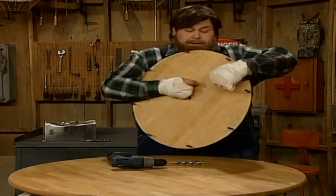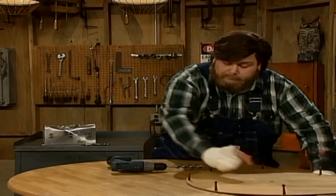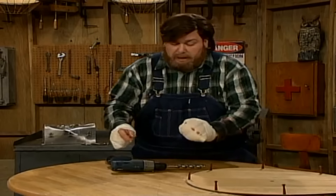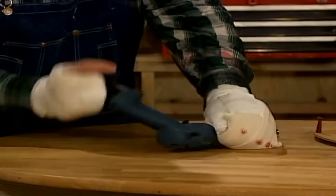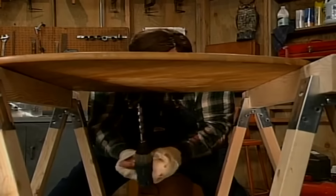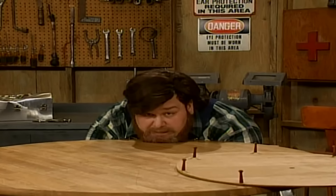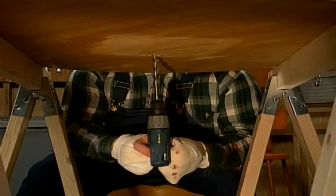All right. Now, to secure our finished lazy Susan to the tabletop, we're actually going to have to bolt it right through the table, which means we're going to drill another hole right through the center here. Now, normally I'd measure it, but I've done this so many times I'm just going to eyeball it. Let's get our trusted drill. Right there — let's hook it down, give us a hole. Any second now you're going to see that drill bit pop up through the table like a prairie dog's head.